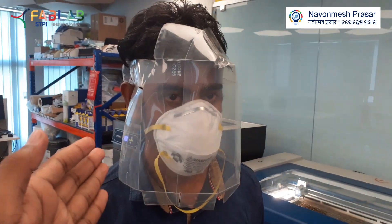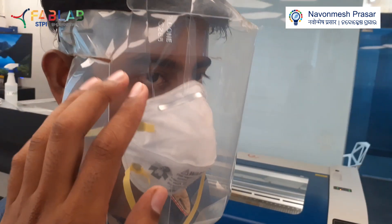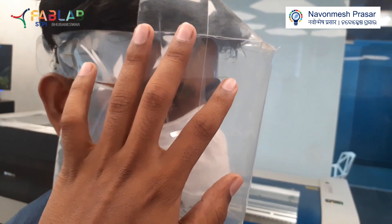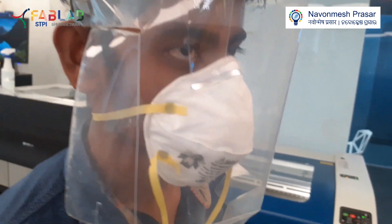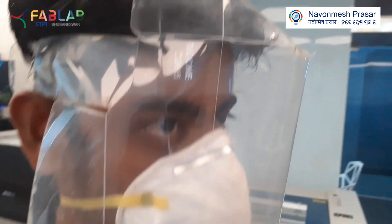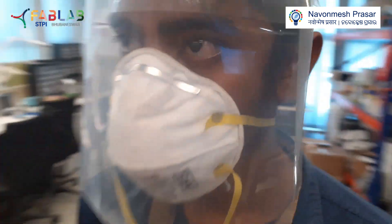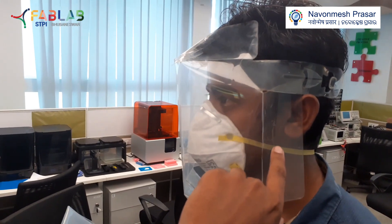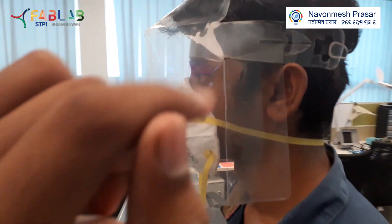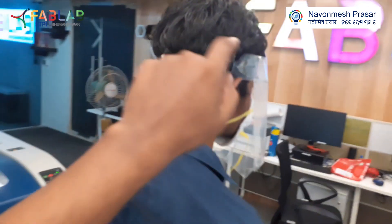This is the face shield we are talking about, and you can see that there is a lot of space between this face shield and the face. You can easily wear a face mask inside, and there is protection from this side as well, and extra protection from this side. You can see how it is tied — it is tied easily with the help of a string over here.